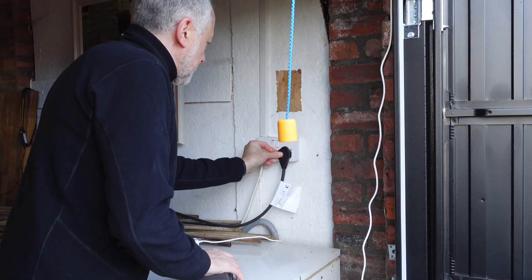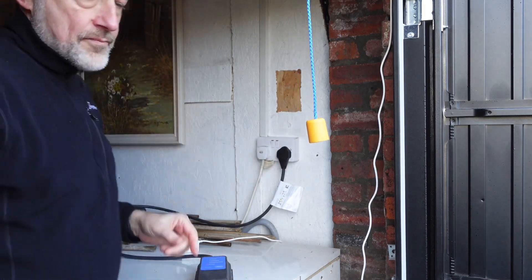A couple of things to be aware of: first, make sure the socket is in good condition. If you're in doubt, get an electrician out to check it's suitable. The second thing is you must not use a normal domestic extension cable. Your car manufacturer will say you must not use an extension cable at all, so I can only advise you never to use one.